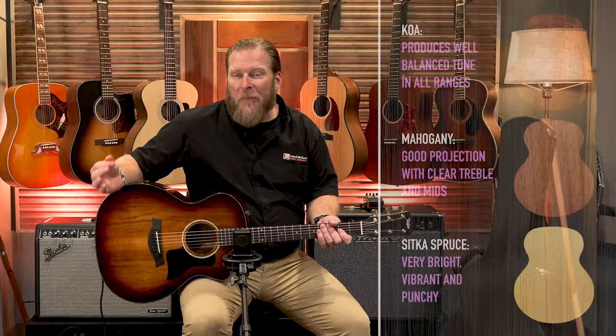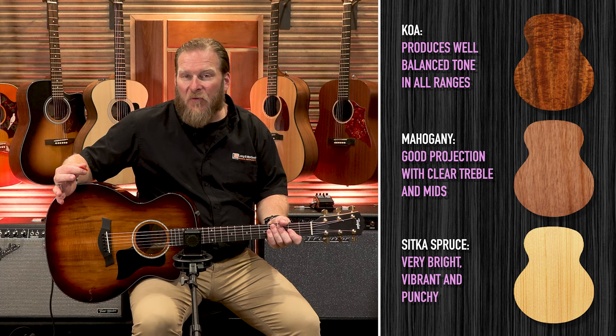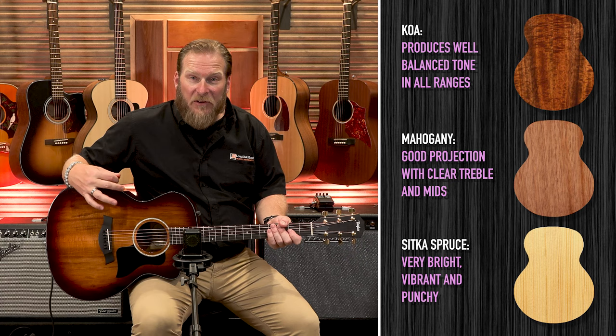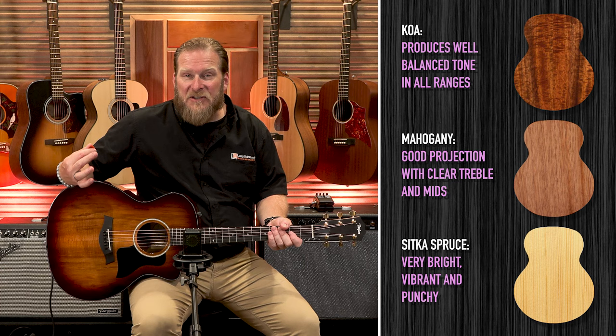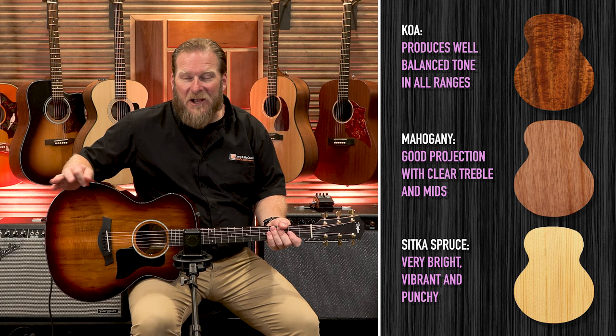Speaking of Koa, let's take a look at this chart here comparing some notes on different tonewoods for acoustic tops. Koa produces well-balanced tones from top to bottom, from the low to the high range, and personally I think the low to mid range is where this really stands out. If you compare that to something on the other end of the spectrum, like Sika Spruce, Sika Spruce has extremely punchy highs — the treble and highs really stand out and cut through.